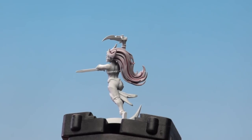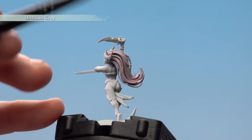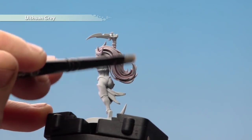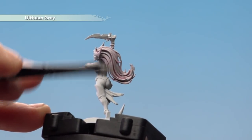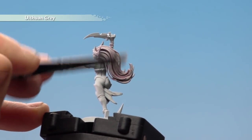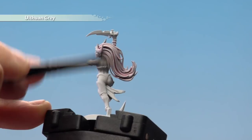Once that mix is thoroughly dry we're going to move on to dry brushing. We're going to use Ulthwin Grey and just gently pick out all these raised bits of strands of hair. You don't have to have too much on the brush — just gently tickle it across the hair and pick out all those raised areas, backwards and forwards.